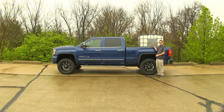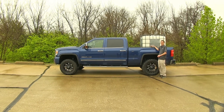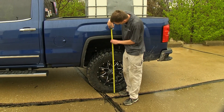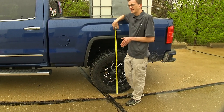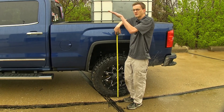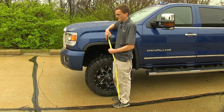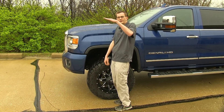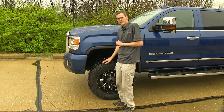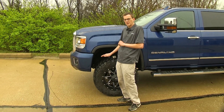Now we have a substantial amount of weight in the bed of the truck. This will simulate carrying a heavy load or towing a heavy trailer like a gooseneck or fifth wheel with a heavy pin weight. We'll double check our measurements — we're at 43 and a half inches now, which means we came down about two inches in the back. Our back end's going down and our front end's raising. We're about 44 inches in the front, which means we came up about a half inch. So when our back end comes down and our front end comes up, our headlight angle changes and we're getting less weight over our front tires.